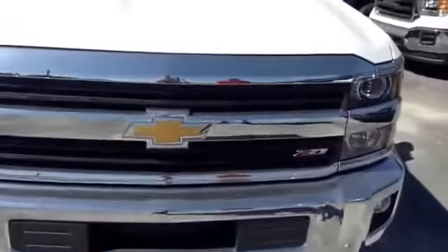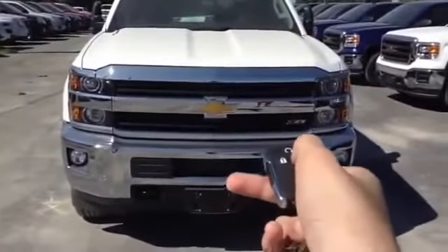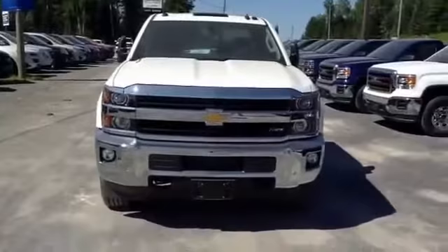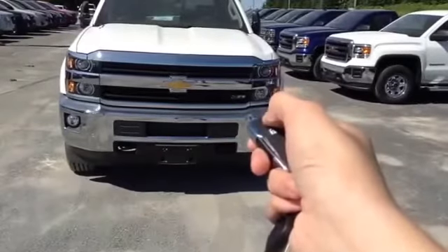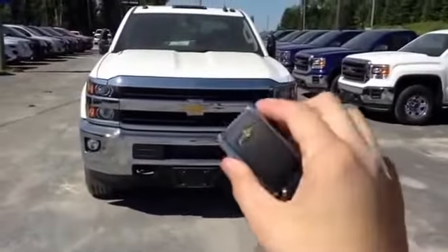Without any time to waste, let's go ahead and start it up and let it run for a while. The vehicle does have remote start — lock it and hold down the button. Simple as that.